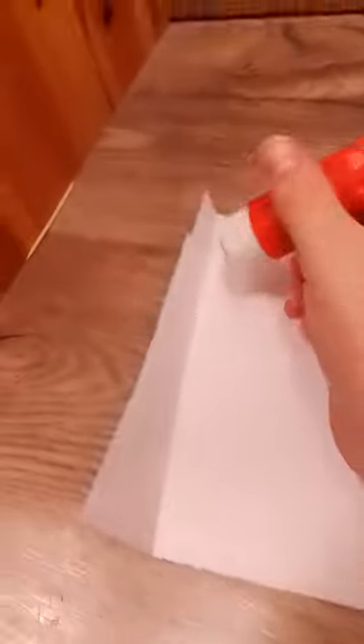Like glue. I'll try it. Like this. Like this.